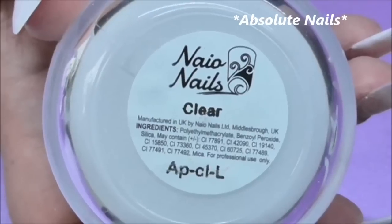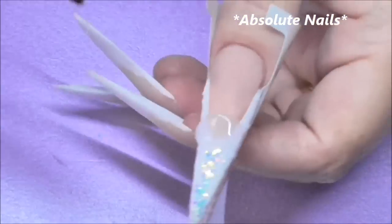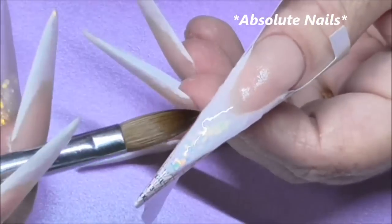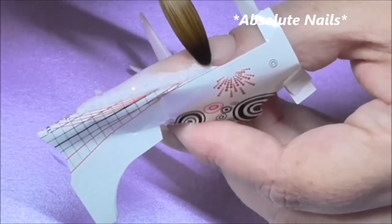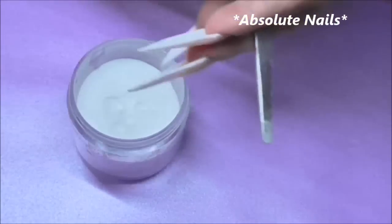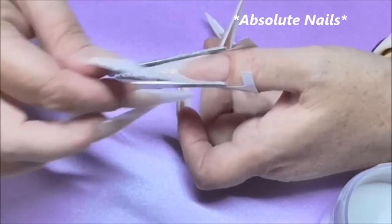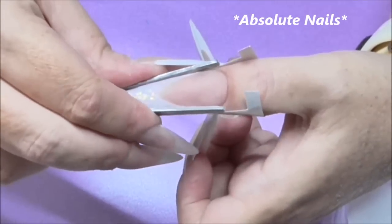So now I'm just going to encapsulate my thumb in clear and then move on to my ring finger. I've got my pinching tool and I'm just going to dip it into some clear powder and then this just pinches the nail - it makes it more slender. In other words it's less filing, because I did get asked a few questions about that. So that's all that's for - you just put it on like that and then just gently push it together.